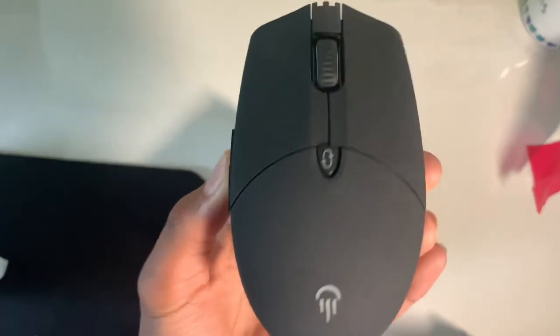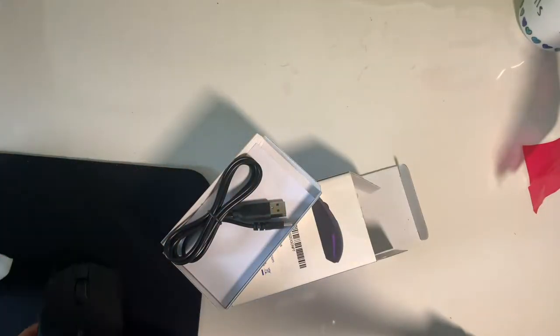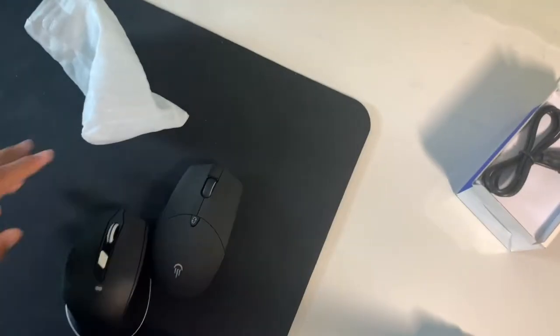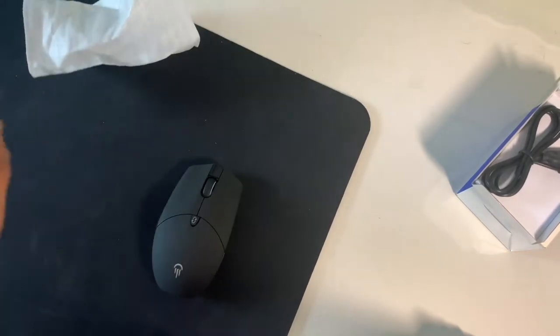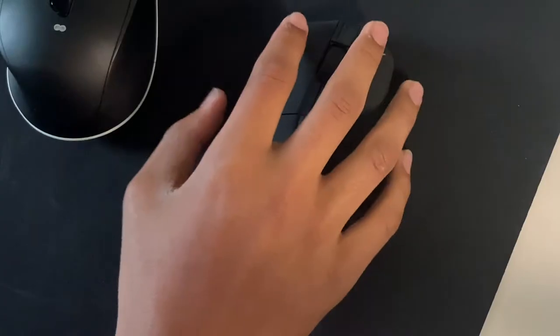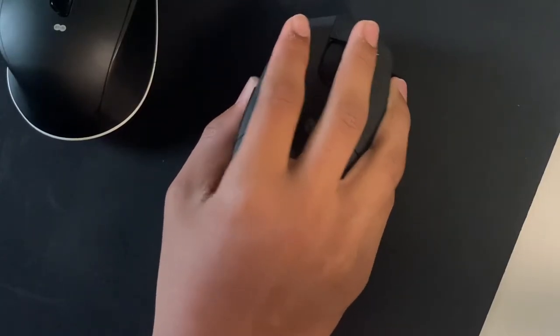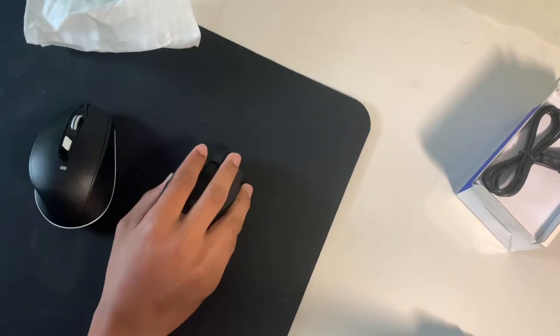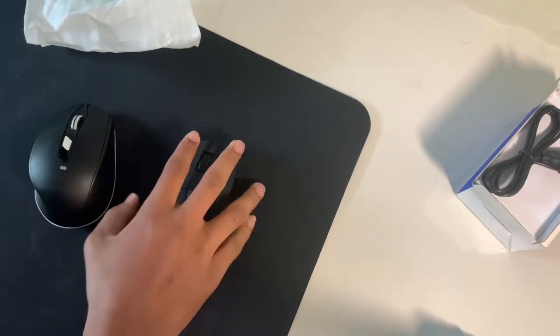Yeah, this is a really nice mouse. I like the texture of it. I haven't felt what this feels like yet — so this is my normal mouse, this is the first feel. This feels so much better than this one.